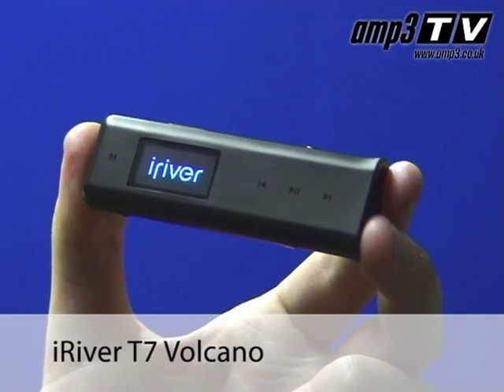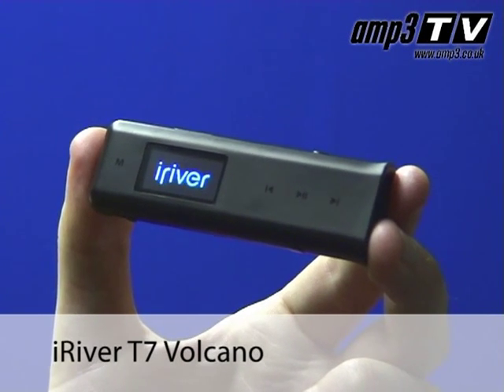Hi there and welcome to Amp3 TV. Today we're going to take a look at another new player from iRiver, the Volcano.